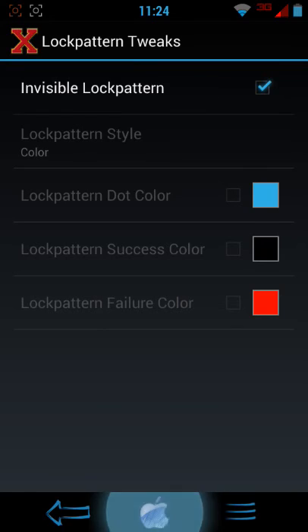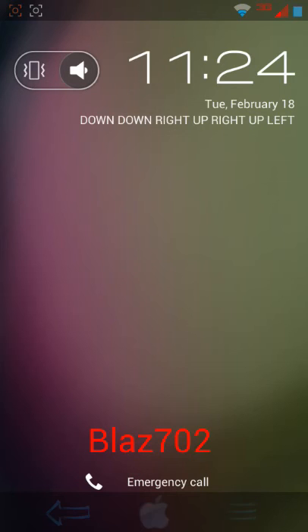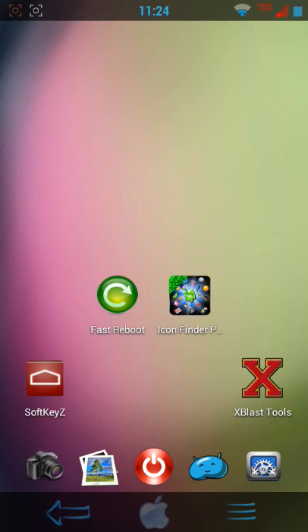I'm just going to show you how it works again. Here it is, lock screen — put your pattern in. That's how, that's it.